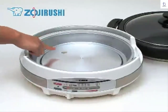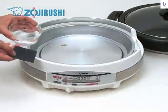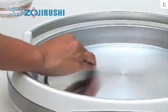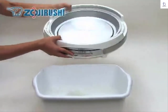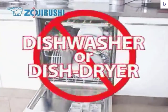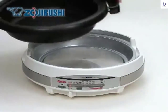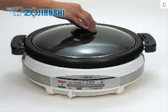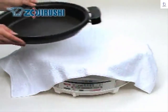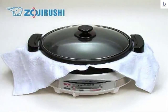Food stuck on the heating plate will disrupt heat distribution to the pan and may cause uneven cooking. If food is burnt onto the heating plate, use a fine sandpaper, dip it in water, and carefully polish the food off. Never soak the body in water. Do not use a dishwasher or dish dryer. Dry completely before storing. If your skillet comes with two plates, place a soft material such as a cloth in between and make sure the handles overlap to prevent scratching.